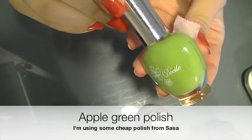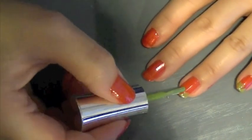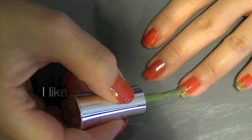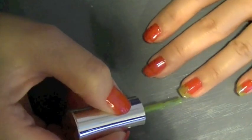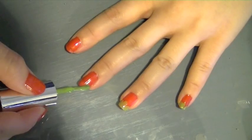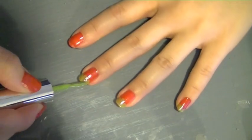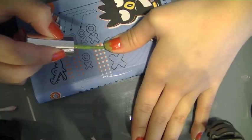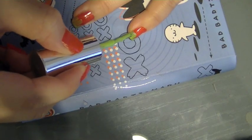Now I'm using an apple green polish, I'm just applying three blobs like so because we're creating leaves but we want them to look almost cartoony. I think it looks cuter this way but you can of course make them look sharp if you wish. You can see that the green doesn't really show up so well on top of the red, but that's okay because I'm going to be applying two coats. Now you can see the green shows up a lot better.